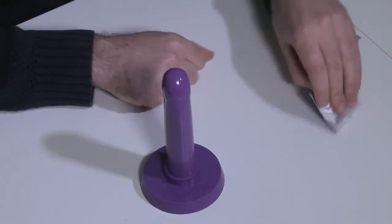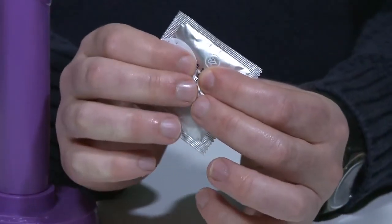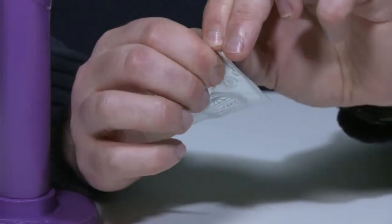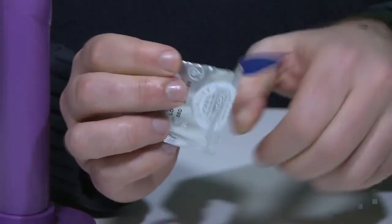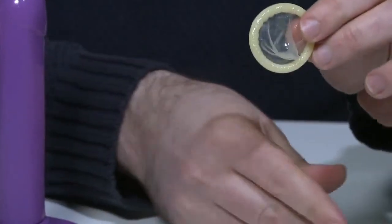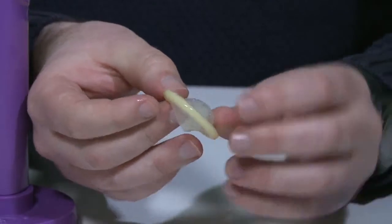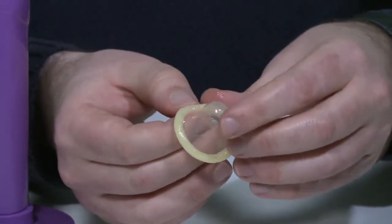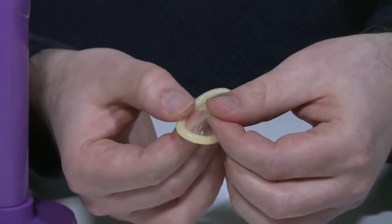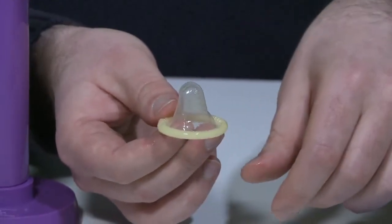When showing customers how to open their condom, first push the condom down in the packet, then use the jagged edge at the top to rip it open and squeeze it out carefully. Hold the condom with the pads of your fingers — sharp nails can tear condoms. Then make sure the roll of the condom is on the outside by rolling it between your thumb and finger, so you know it's going to roll down the right way.